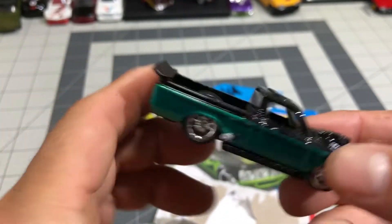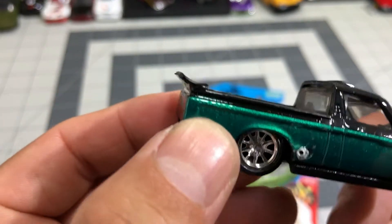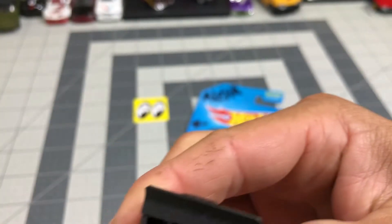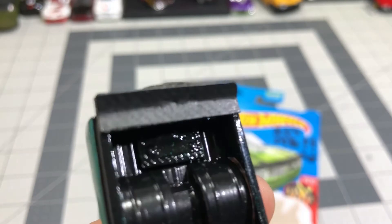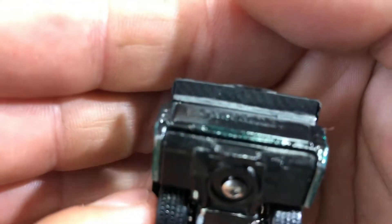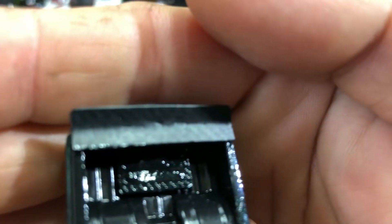I put a little wing on the back, and it's supposed to be — you can't really see it for some reason, I'm so mad — but I carbon fibered it. It's supposed to be carbon fiber; I put a decal on it. There, I can kind of see it a little bit. Wrapped it with carbon fiber and put that on there.